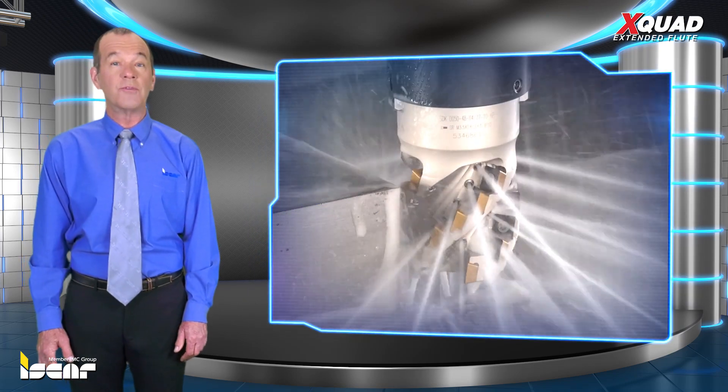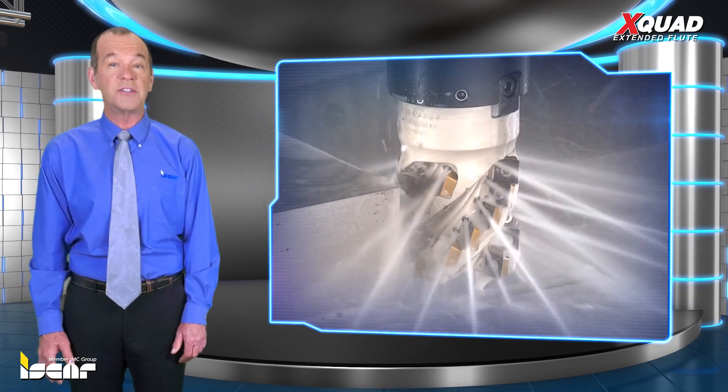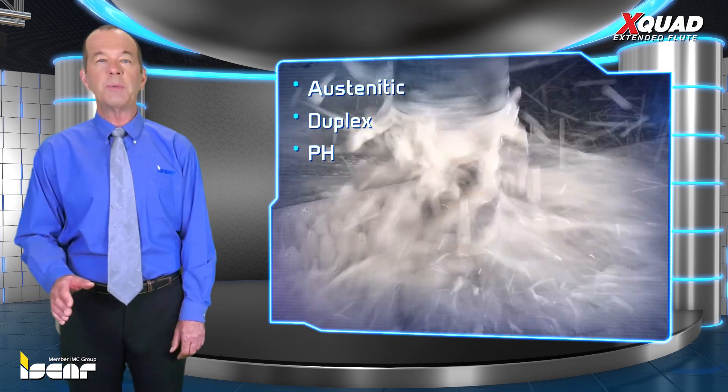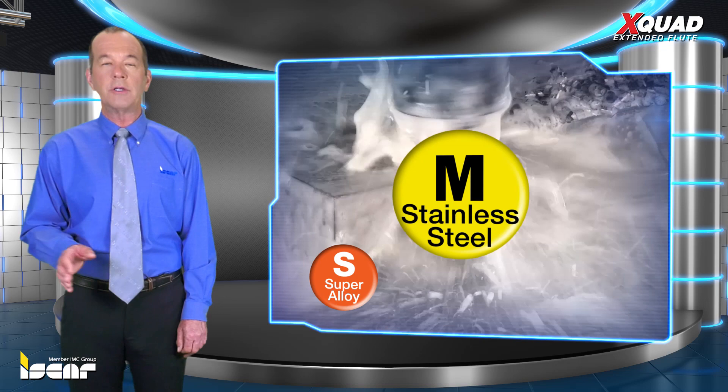The cutters are also suitable for milling HTSA and hard cut stainless steel of austenitic, duplex and PH types. The new family applies to ESO-S and ESO-M material groups.